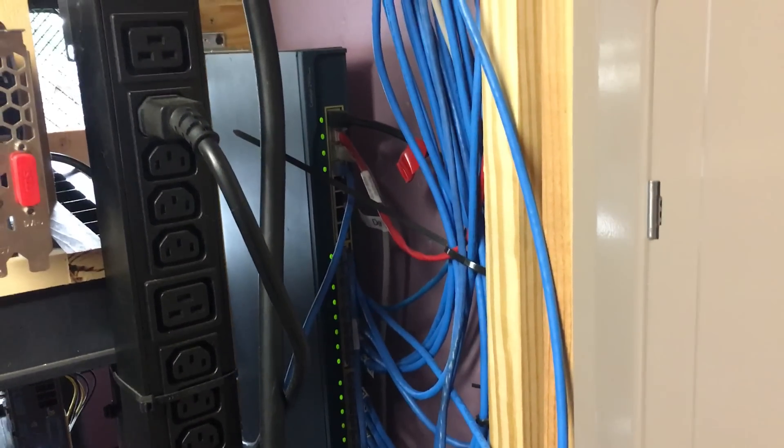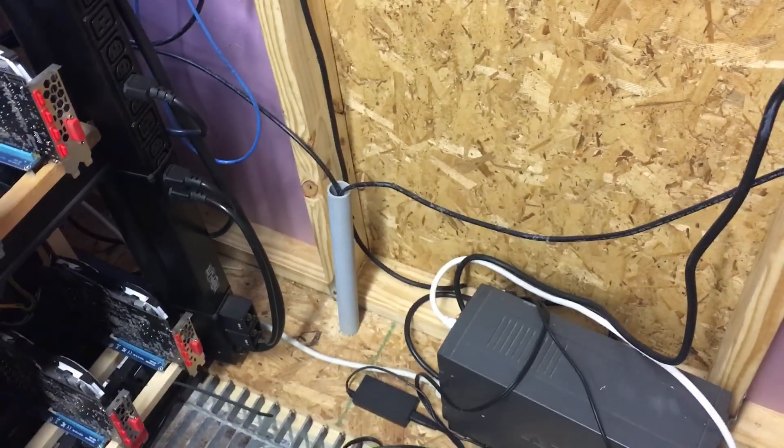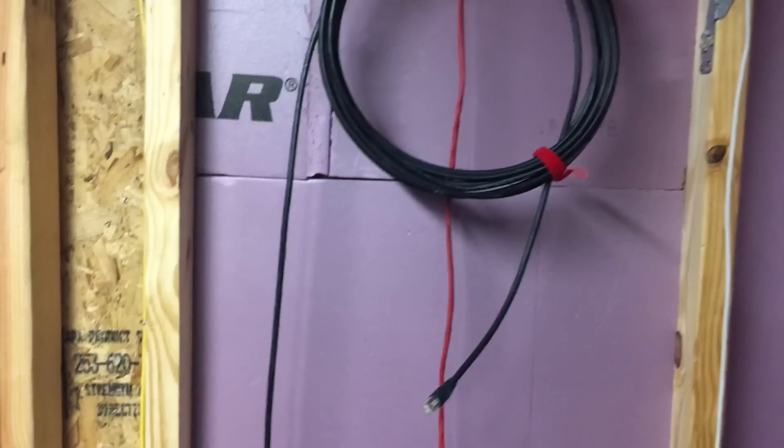I have a switch — it's a 100-megabit switch. Ethernet cables go into my house, and there's a spare Ethernet cable for the future.